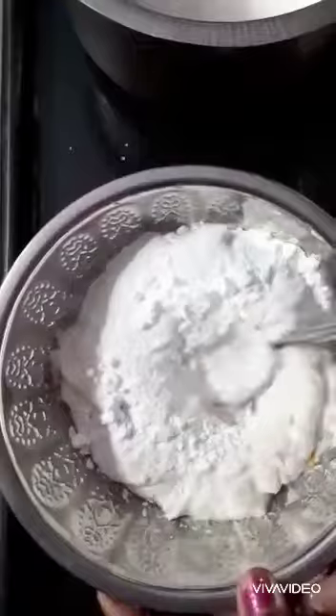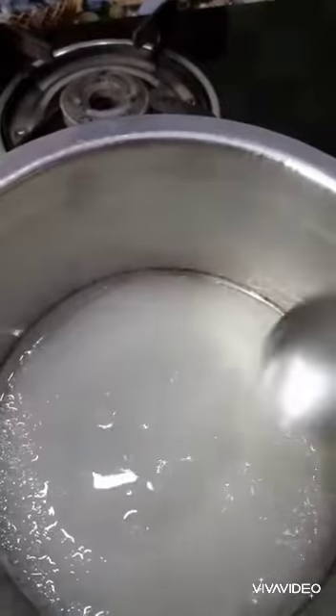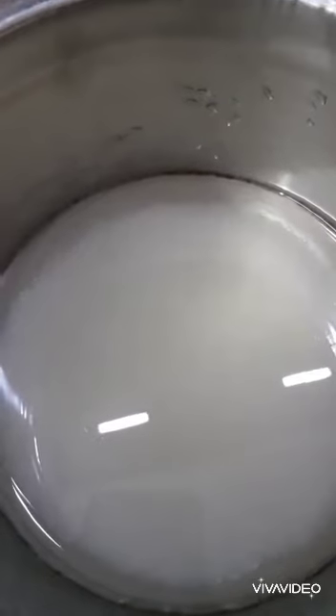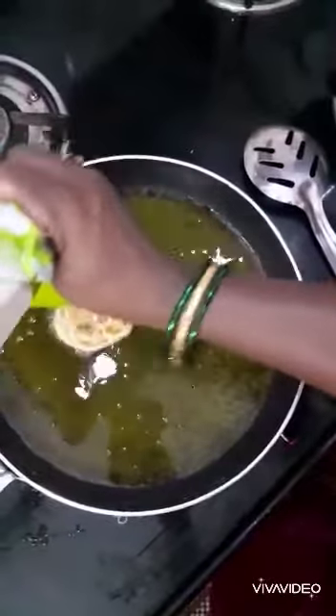We will cut and place it in a glass of water. I will cut it in the middle of the pot. We put a little bit of salt in the water, then put it in the pot and cover it with water.